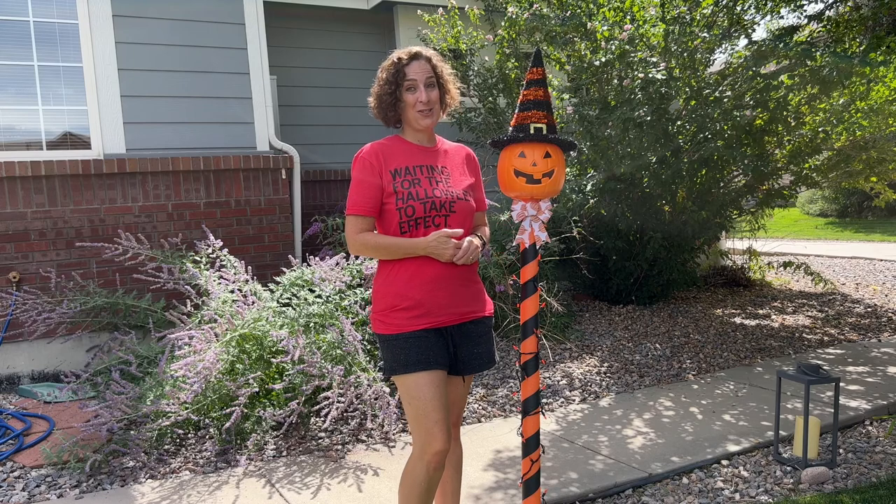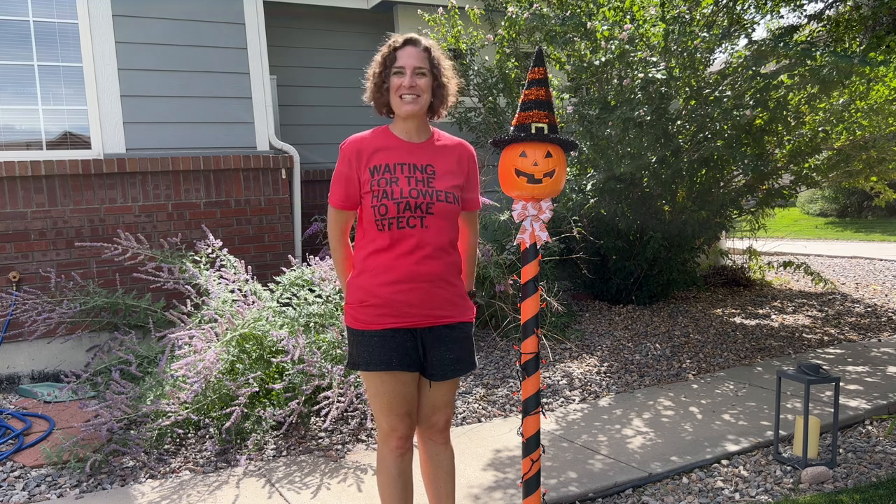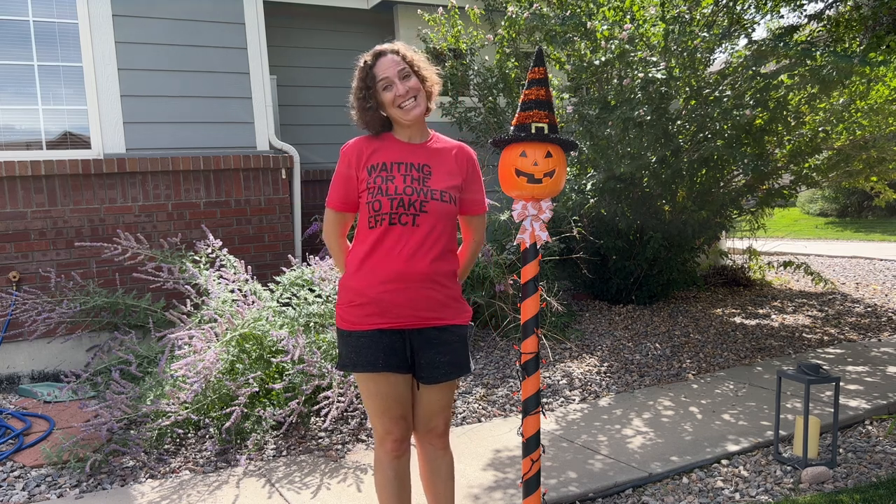I hope this inspires you to create a light-up pole of your own for Halloween. I'd love it if you'd subscribe to my YouTube channel and my blog at chesscrazycreations.com. Thanks for watching and I'll see you in my next video — and don't forget to like, share, and subscribe!